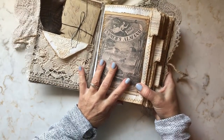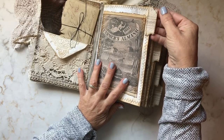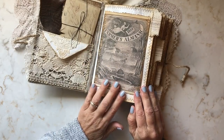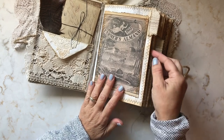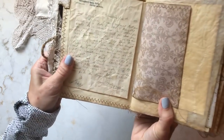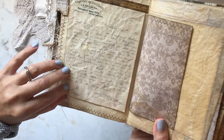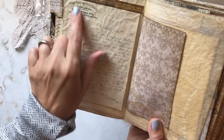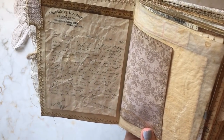This journal has four signatures, and on the beginning of each signature I've added a grain sack tab. Each signature has a farm-themed image on the front. So let's go into the first signature. This ephemera piece I got from the premium membership site, and I've printed it out on crumpled coffee-stained paper. It was from a dairy farm, and the original was dated 1885.